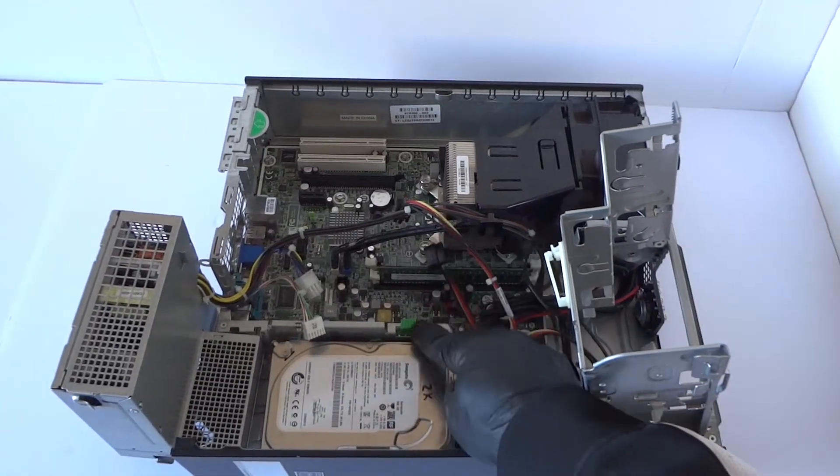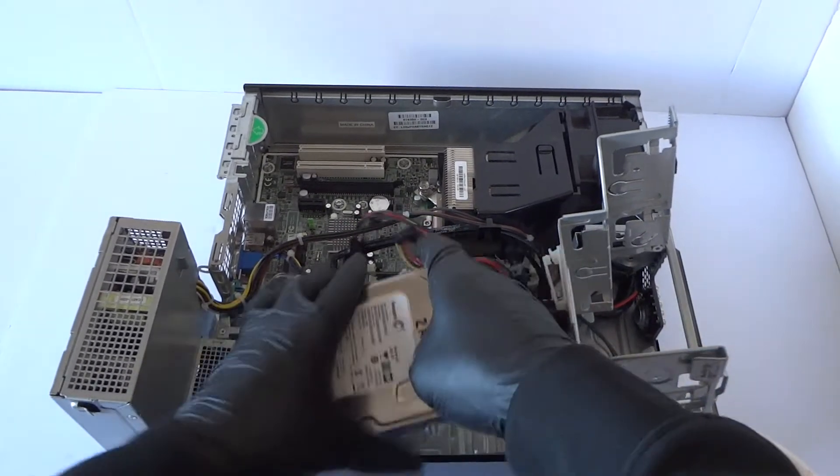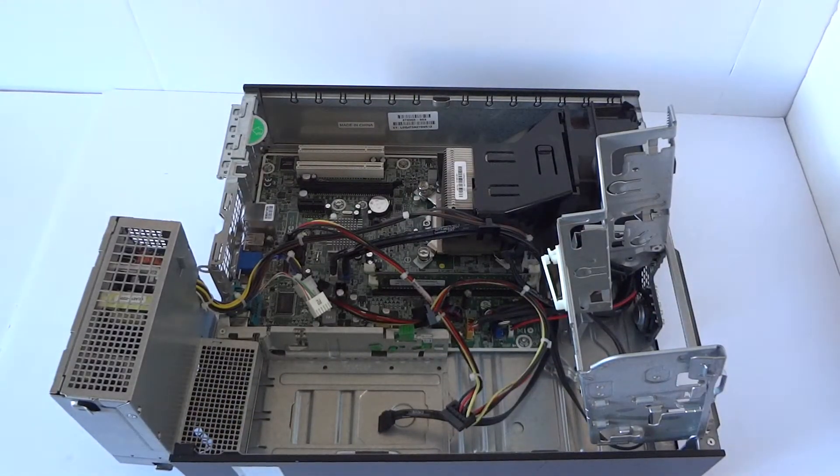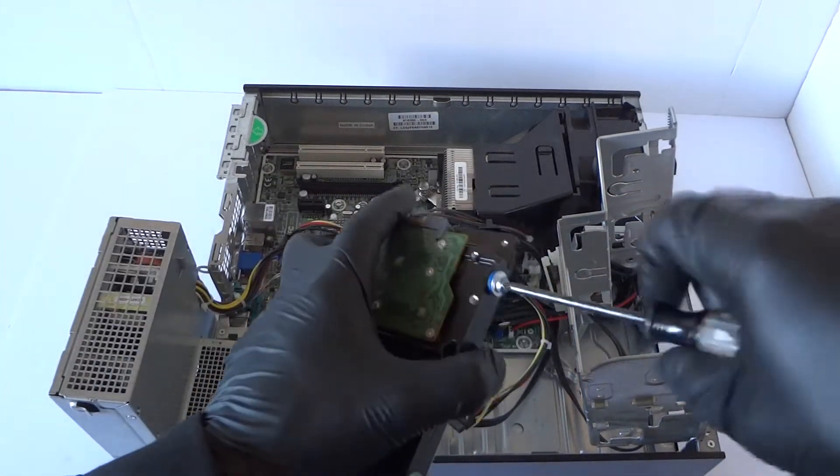Remove the hard drive — there's just a little secure clip you press out like this and it slides out. Then you can disconnect the SATA and power and remove the screws here from the hard drive.